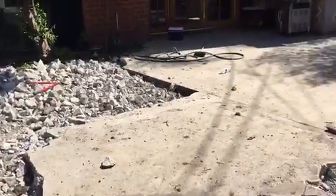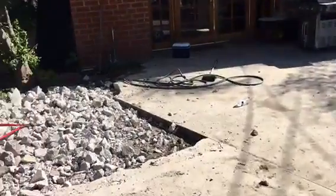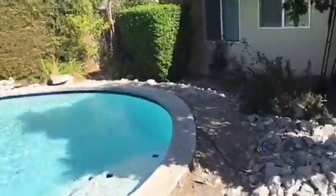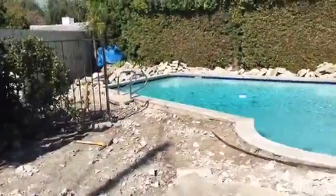This is what it looks like. That's also going to come out completely all the way up to the gate. Okay, we're breaking and taking everything out. This is the initial process.